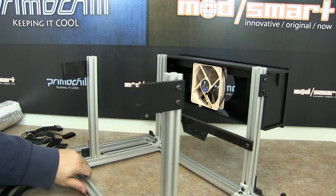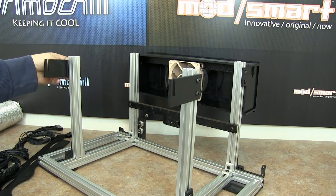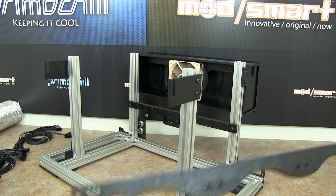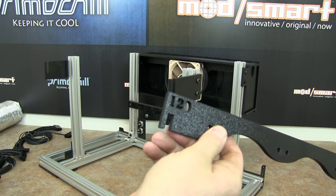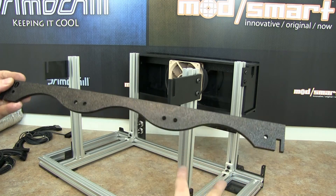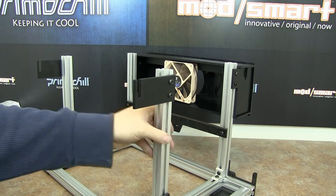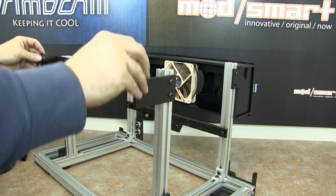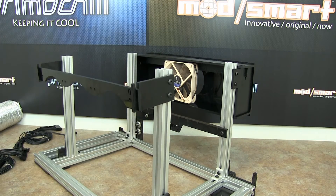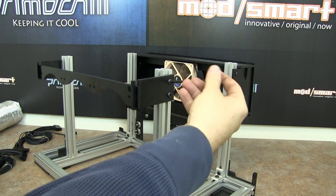The next accessory is the rear fan bracket. Basically, it's just two T-slot brackets that go on the side and your choice of 140mm or 120mm fan brackets. All you're going to do is take your fans — one, two, three — install them in there, and then take these hooks on the side and slide them into the matching slot. As you can see, even though they aren't tightened down 100%, this will hold the weight of your fans with no issues.